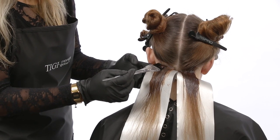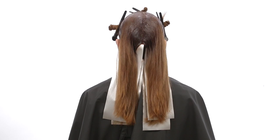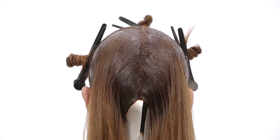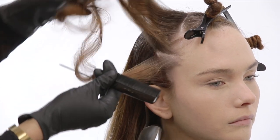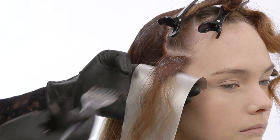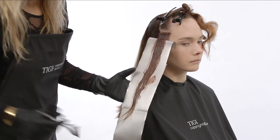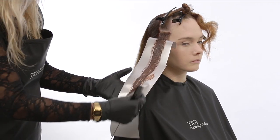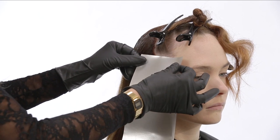Continue until the section is complete. Progressing into the radial section, take a horizontal slice and apply formula one to the new growth area, then apply formula two through to the mid lengths and ends. Isolate each slice with TG Color mesh strips.